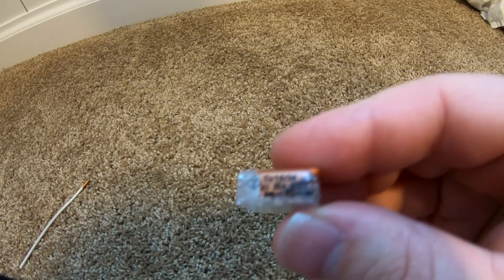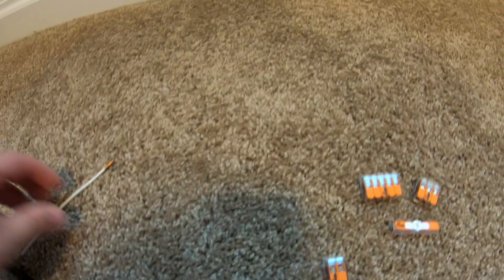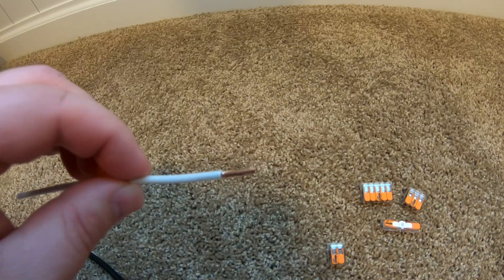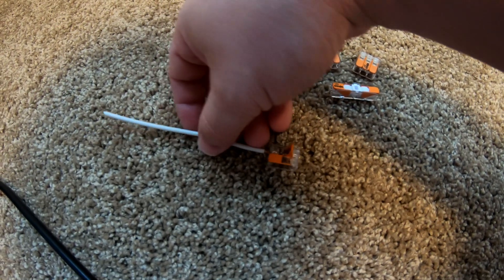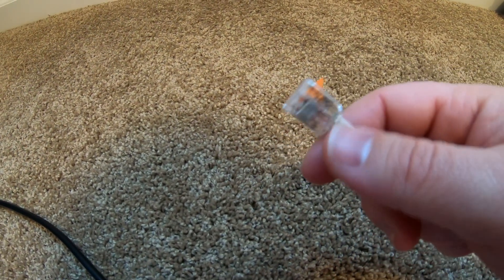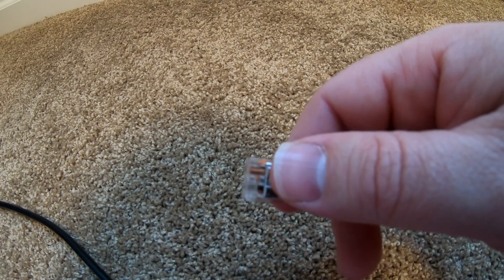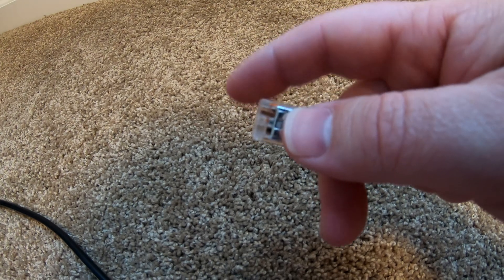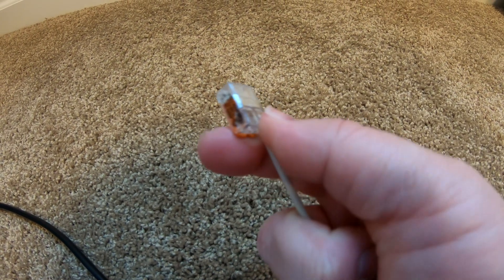First off, they've got a little strip gauge on the side so you can see exactly how much wire insulation you need to remove. To connect a wire, it's as easy as lifting up one of those little flaps. We insert the wire, and the awesome thing is they're transparent so you can actually see that the wire is fully inserted, which is very handy. Then we simply flip this down, and now that is not coming off.